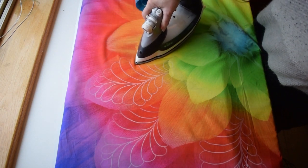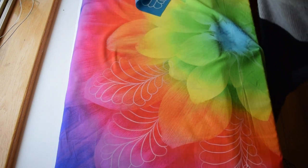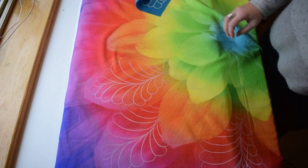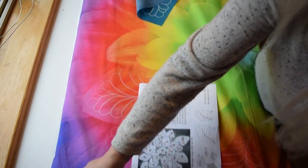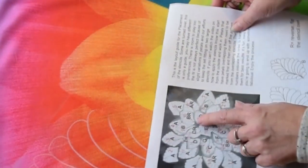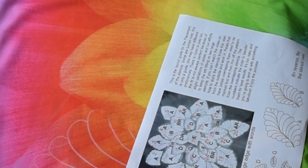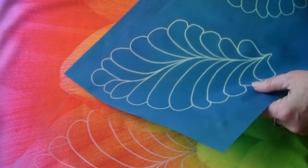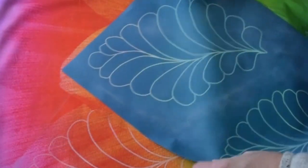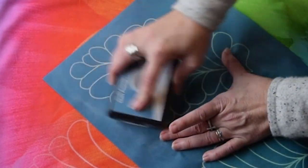That's the edge right there, so you go all the way up to that line. Now back to your guide — we are on number four, right next to number three. Number four is also the A stencil. You want to not flip your stencil over — this is the A side. Just put that in there and transfer it.